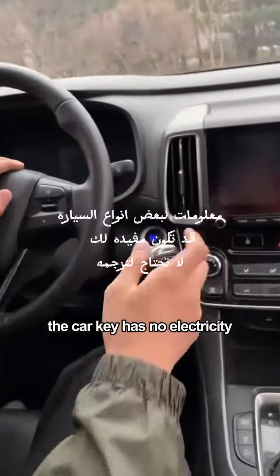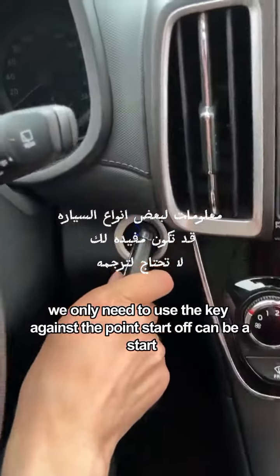Second, if the car key has no electricity and cannot start, you only need to use the key against the start point and it can start.